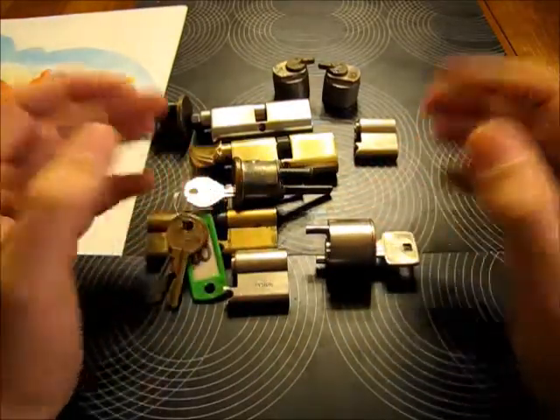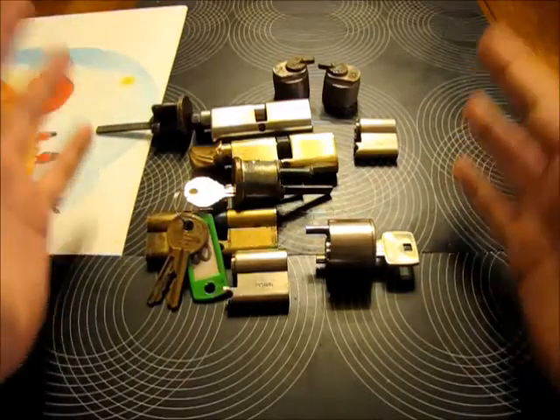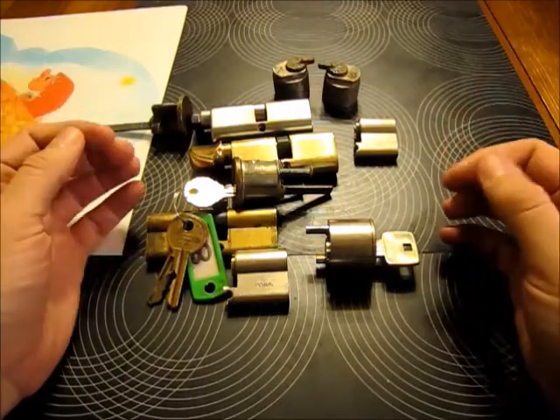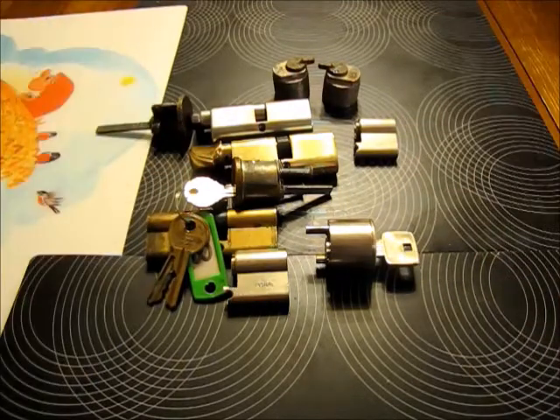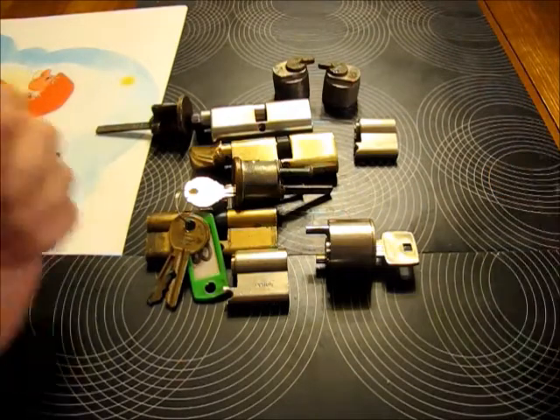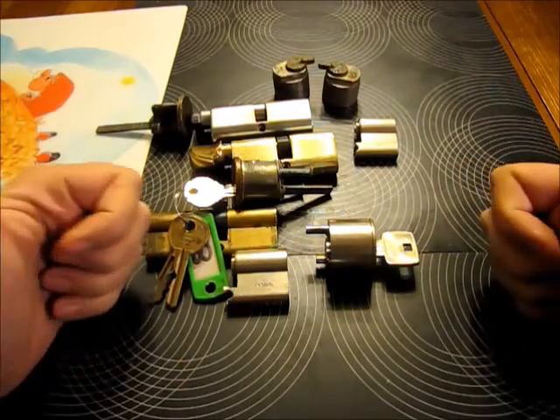Emmett, I really can't thank you enough for the huge amount of locks that you sent me. I will get busy picking the locks and make some videos. Guys, thanks for watching and keep it locked. See you soon, bye.